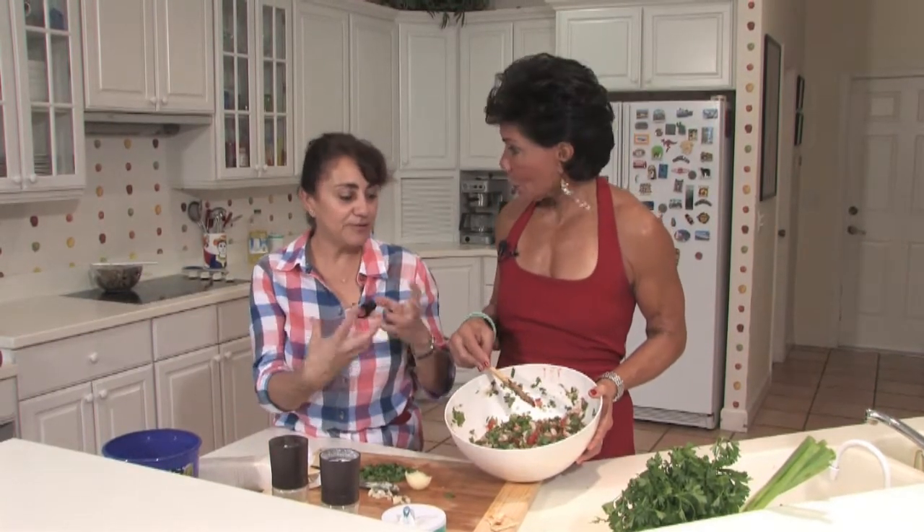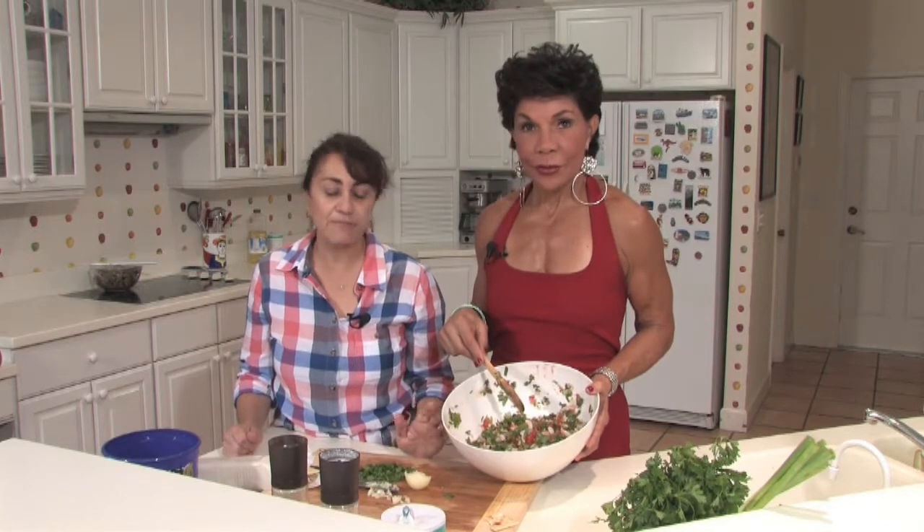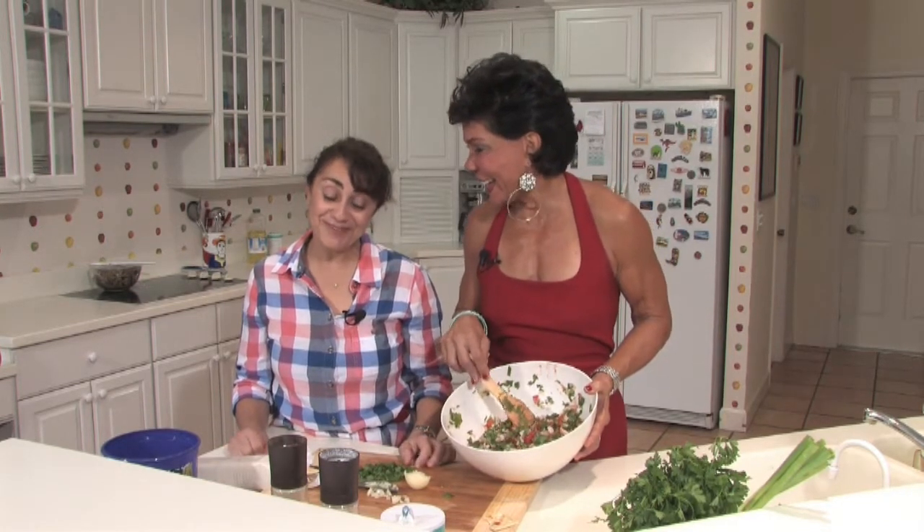The colors — you know, it's the red and the green — it's awesome. And the taste, you're going to love it. And for us being Latinas, we like color. Yes we do, you know how we are.